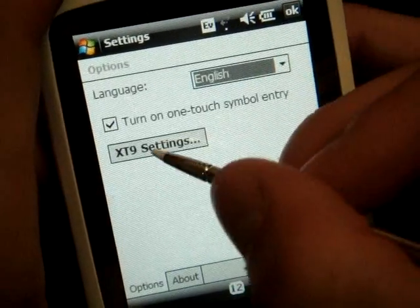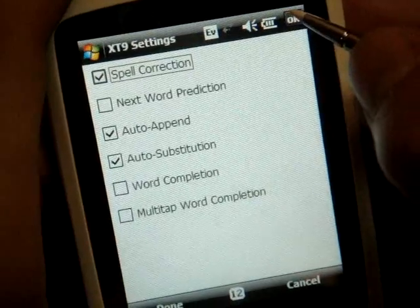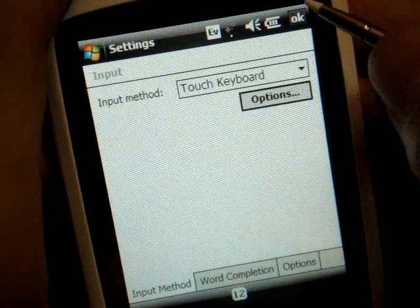You only have to change the setting once — it actually reflects in the touch keyboard when you change it in the touch keypad. So spell correction on, word completion off. Those two things will help you type faster and with more accuracy.